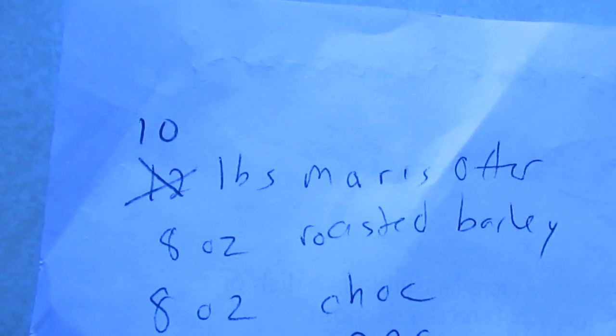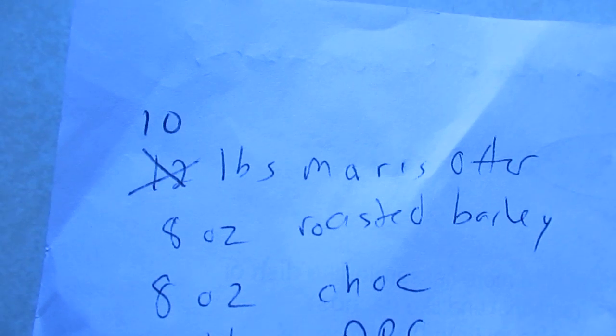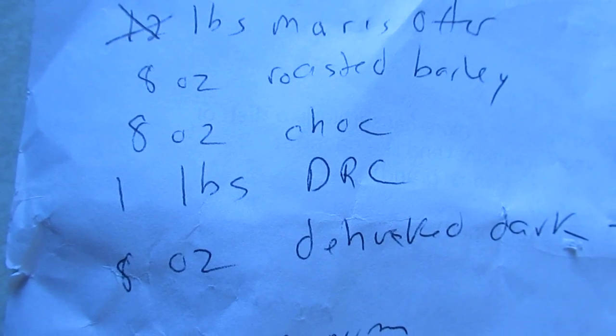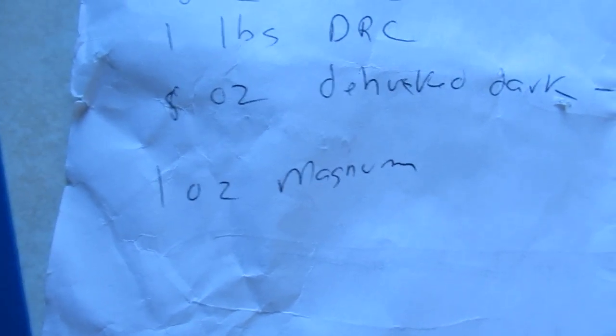The other thing I'm doing is dialing it back a little bit gravity-wise. Last time it was like 1.077 or so. I haven't been able to brew because I've been moving, but I need to turn this around quicker — last time I had to age that 1.077 beer for a couple of months before it was drinkable. So I'm dialing it back, hopefully in the upper 1.060s. Previously I did 12 pounds of Maris Otter; I'm just doing 10. Also: 8 oz roasted barley, 8 oz chocolate, 1 lb double roasted crystal (DRC), 8 oz Carafa 3, and 1 oz Magnum to bitter.